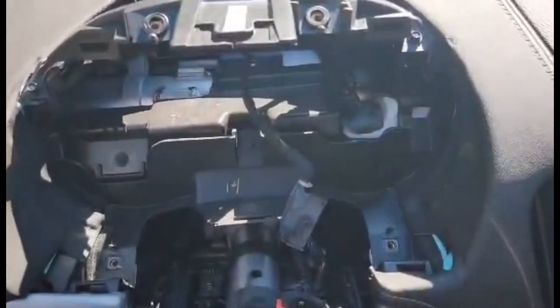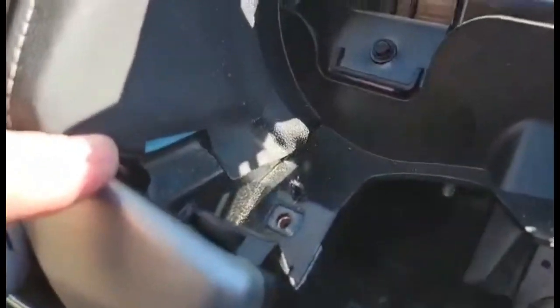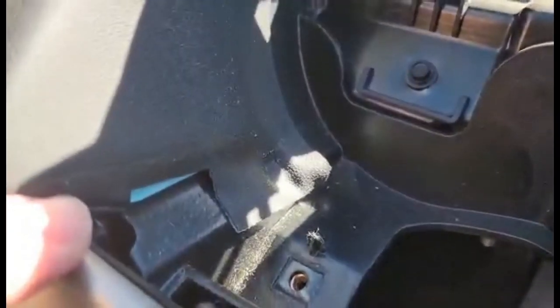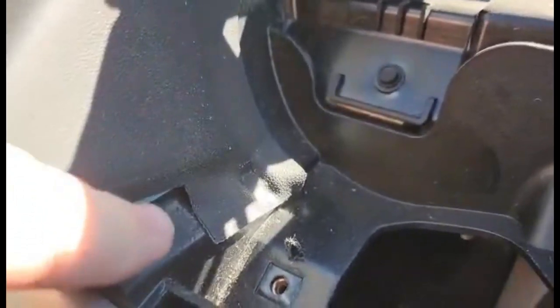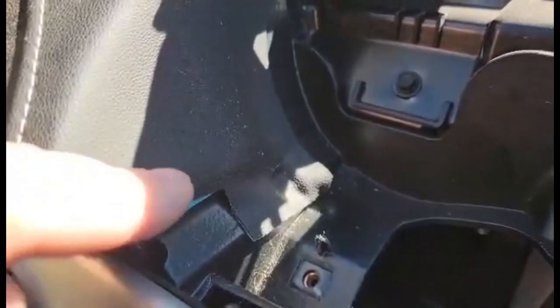This is the hole you're going to be left with once everything's removed. You can kind of see where the trim's at - there's a line right there. That's going to be important because we're going to have to cut down here for the new cluster, but you don't want to go above anywhere that you'll be able to see once everything's put back together.